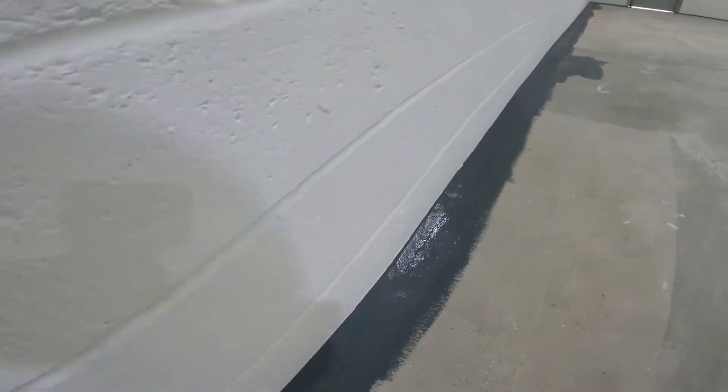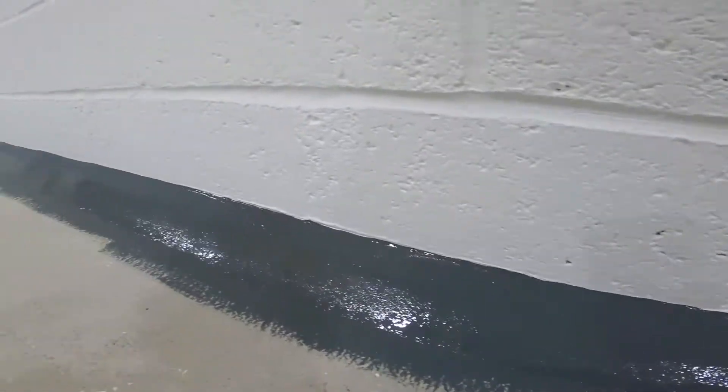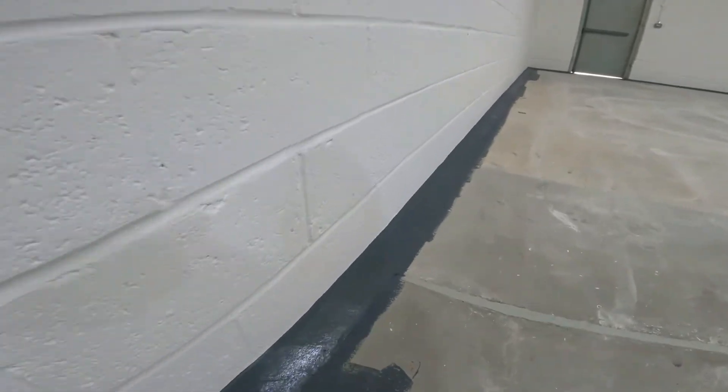I've got a squeaky trainer! There you go, as you can see — you can see all that there, lovely, nicely cut in. Lovely job.